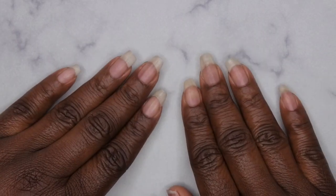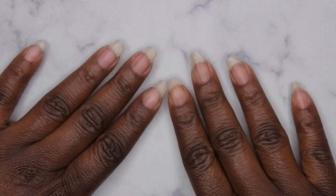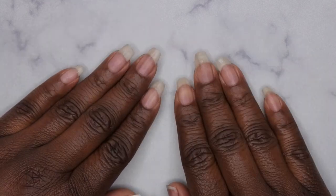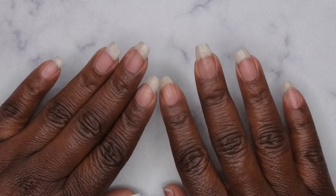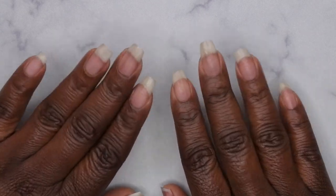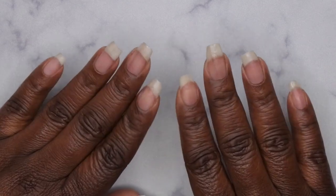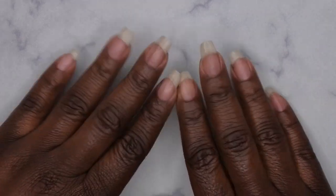Hello, happy people! I'm back with another video and today I'm going to be showing you all how to apply press-ons with rubber base gel. I'm super excited because a company by the name of Joy Faith Fashion reached out to me and sent me a couple of press-on nails to review.